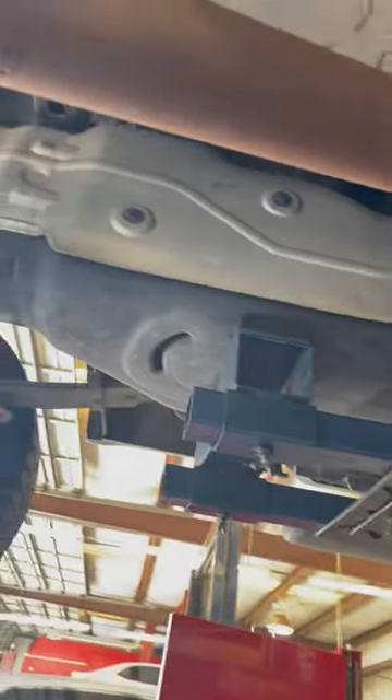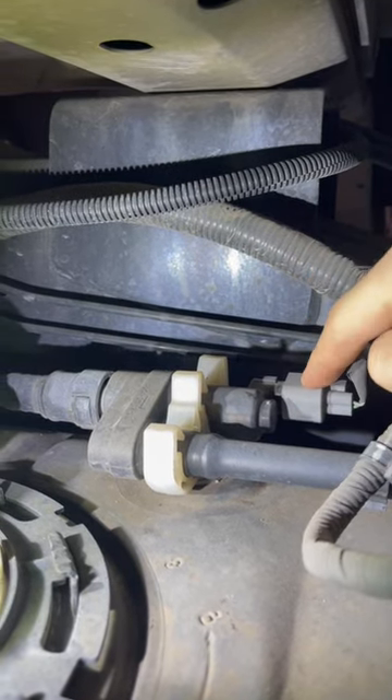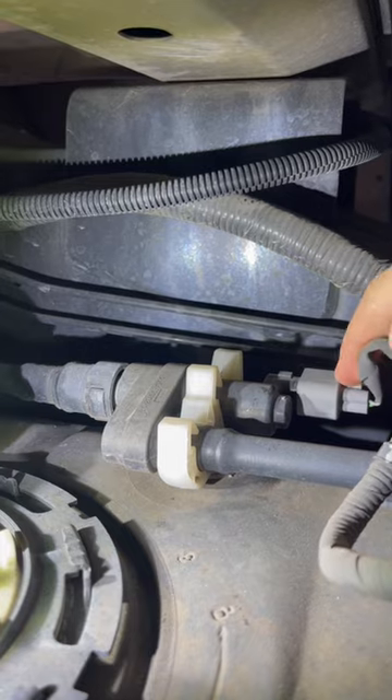Here's the gas tank. I'm going to get up on top of the gas tank and take a look. On the far driver's side of the tank you'll see this sensor right here with this plug.